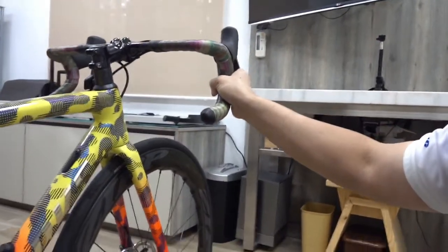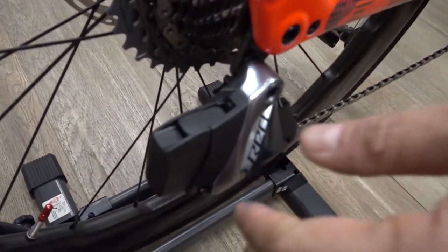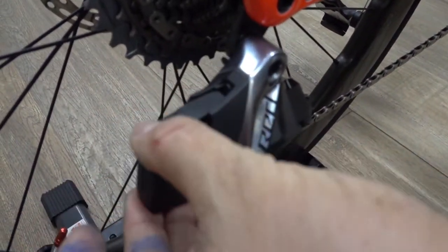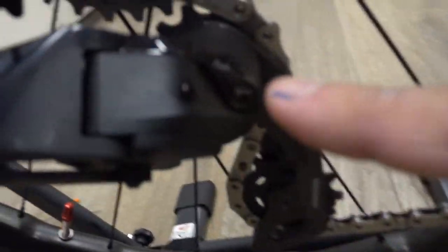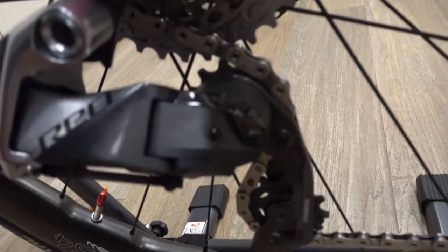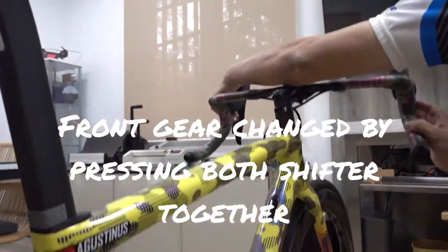The communication between the shifter and the front derailleur is wireless, through a component powered by a rechargeable battery. You can simply open it — there's an indicator light. When I shift, you can see it move; if I shift to the left, it moves accordingly.